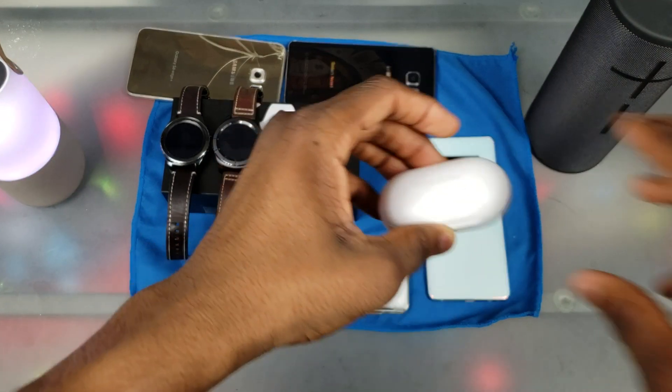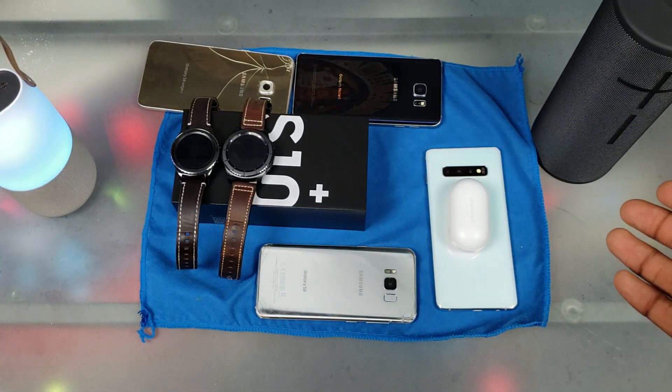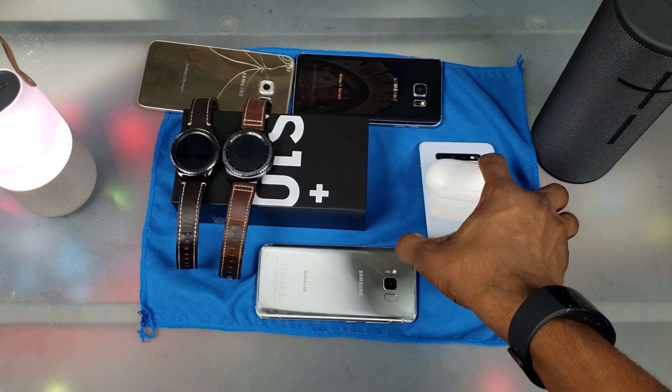Next is the Galaxy Buds, which we all know works, but I'm gonna do it anyway. Let's go ahead and put it on there and it's charging. If I slightly tilt this you can see that red dot right there.